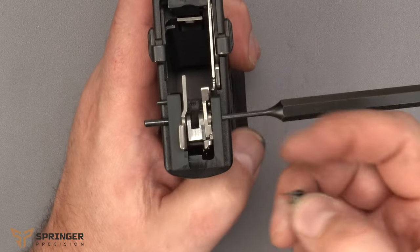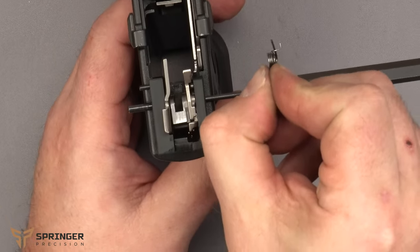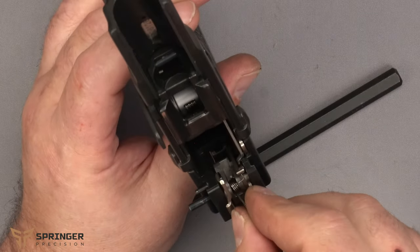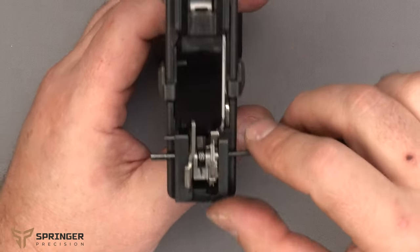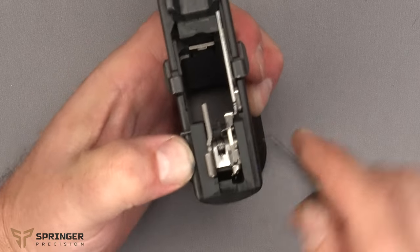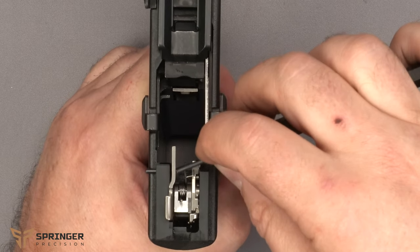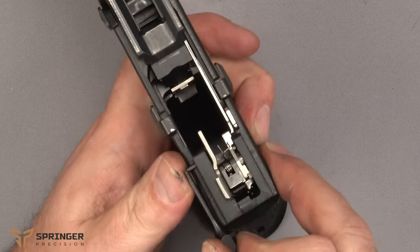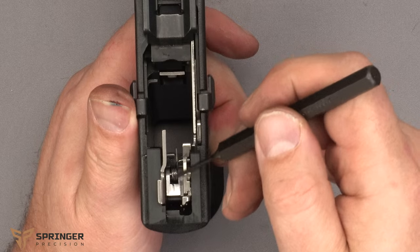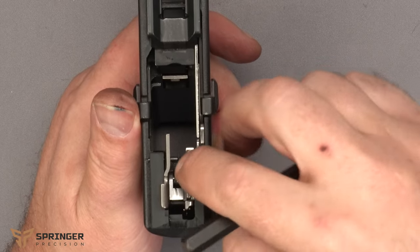The spring goes over this little bar here. If you take it apart, make sure it's forward and to the right. Drop it in gently, put the pin punch back in, and slide the pin all the way through. Push the front pin through just enough to get the spring underneath, then put the leg down and the hook will go right over there.